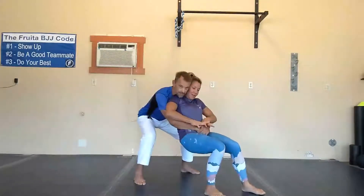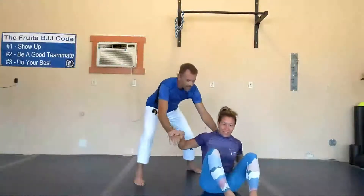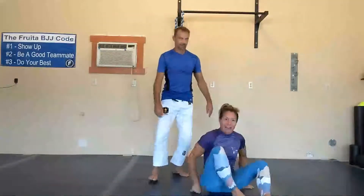And then you want to start to walk your hips away from them. Then you just start applying pressure, and eventually — even if you're on the ground — you've gotten out of that.